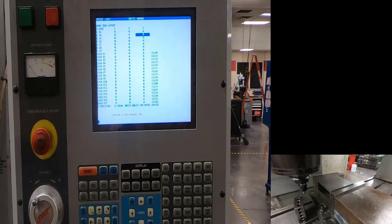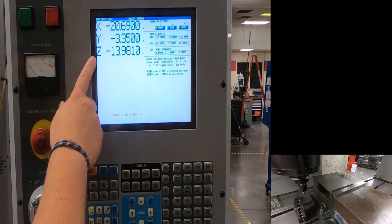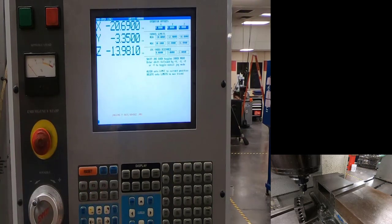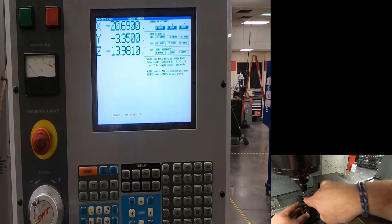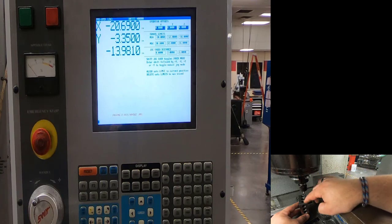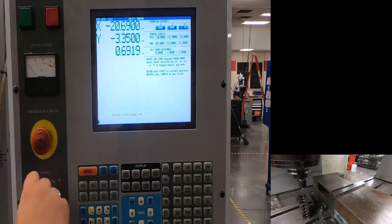Come back down to where the tool is above the 1-2-3 block. I'll hit position and page down so I can see the Z-axis blinking. I need to tell my machine how far it is from the top of my 1-2-3 block to the top of this surface. I'll origin Z to zero at the 1-2-3 block as a starting point. The distance from there to the top of the part is a positive Z direction — I'm going up.